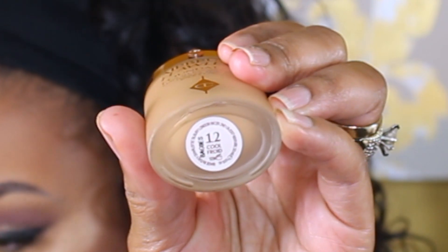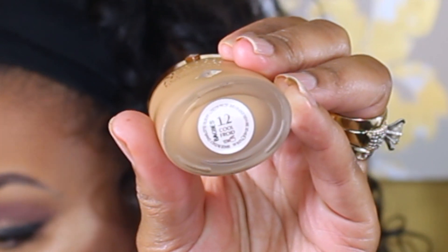I picked up three other shades to swatch for you as well as the shade I'm wearing. I have shade 14, 13, 12.5, and 12. I do have the foundation on right now, and I feel as though it dries down to a slightly deeper shade. When you see the swatches, let me know what you think.